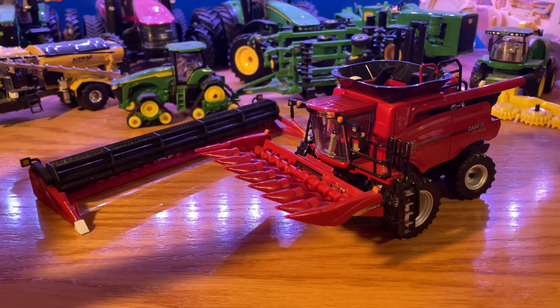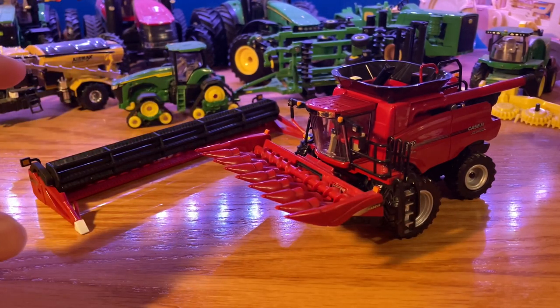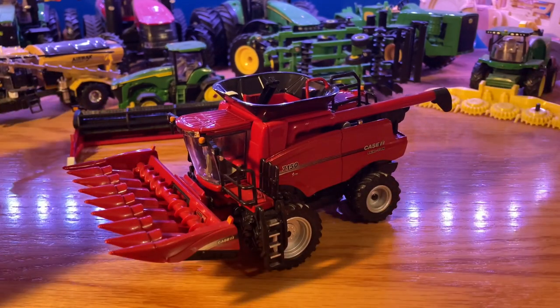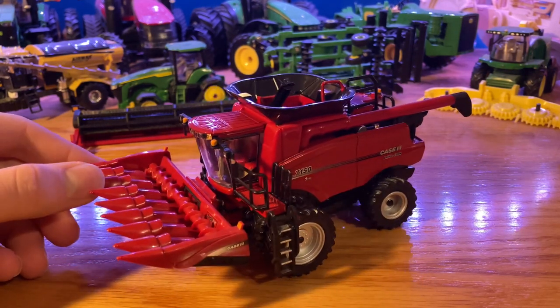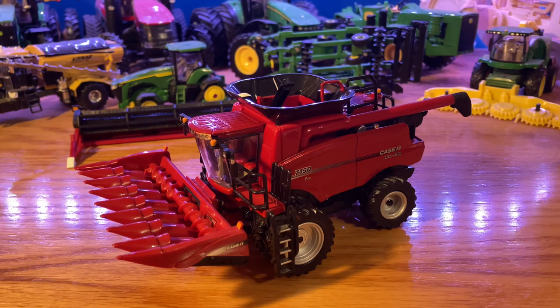It does come in the normal Prestige Collection box — closed around on one side with a window on the front. Right here I have the 3408 corn head, which is an 8-row 30-inch corn head. I really like that Ertl did an 8-row corn head. We don't get very many 8-row corn heads, so I'm really happy to see this combine get one. Since it's a 7150, a smaller combine, I like having that smaller corn head on it.